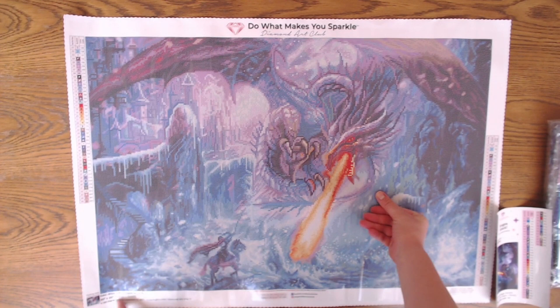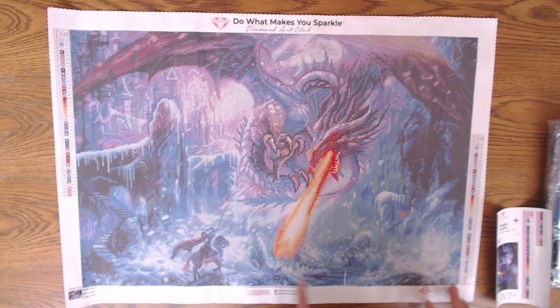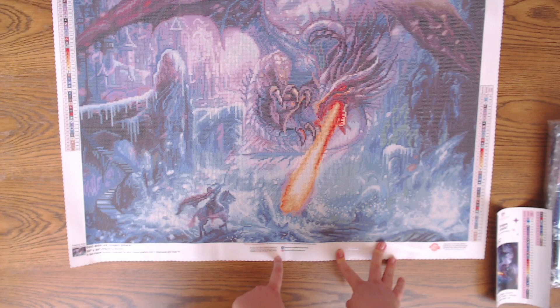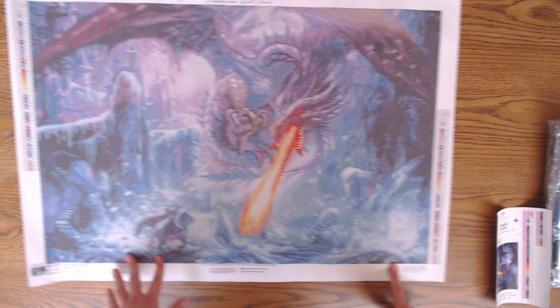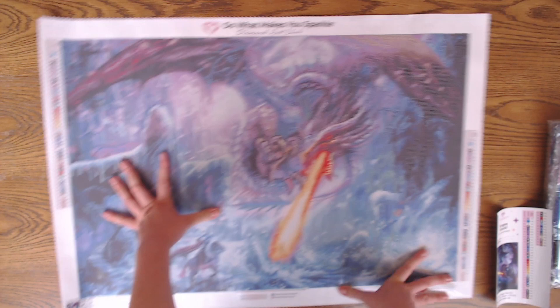So this is a 76 by 51 centimeter canvas. As always we have the branding — 'Do what makes you sparkle.' On the top we have social media information and on the bottom the lifetime warranty. This guarantee is on the back on the bottom as well. This canvas, like all canvases in Diamond Art Club, is a poured glue canvas — it has nice stickiness to it.